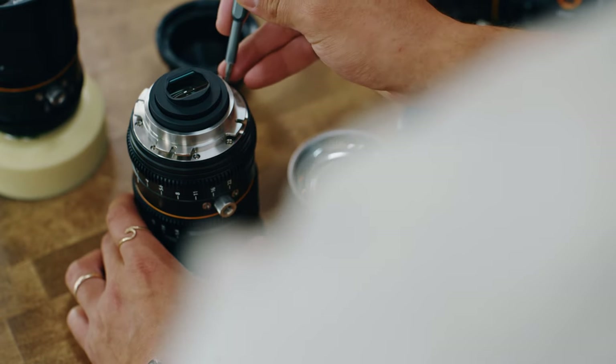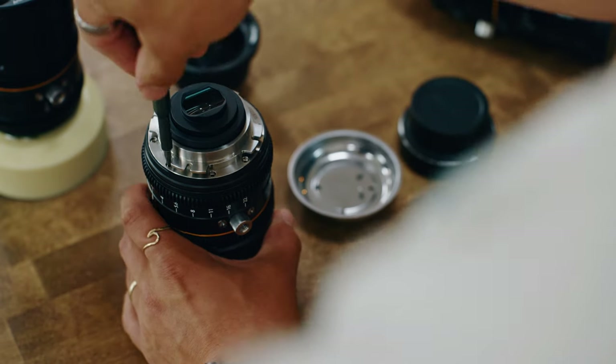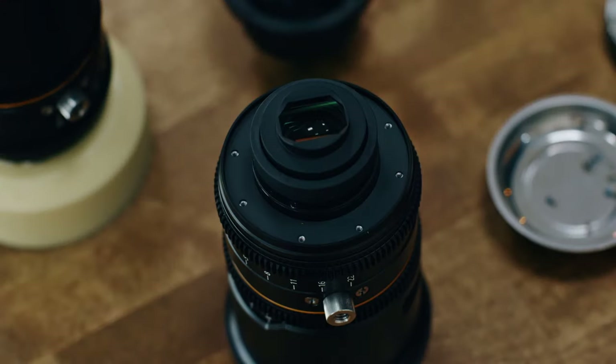First, let's unscrew the PL mount from the lens. Once you remove the PL mount, you'll reveal the shims underneath. Unless you need to adjust the back focus, we can leave the shims alone.